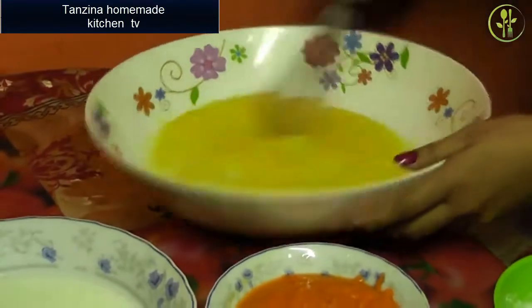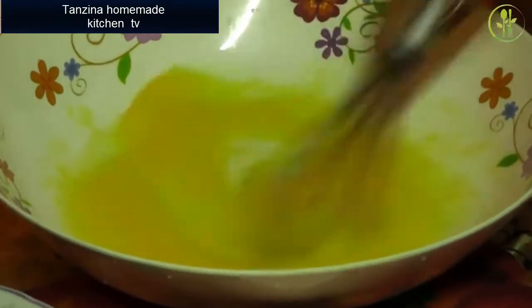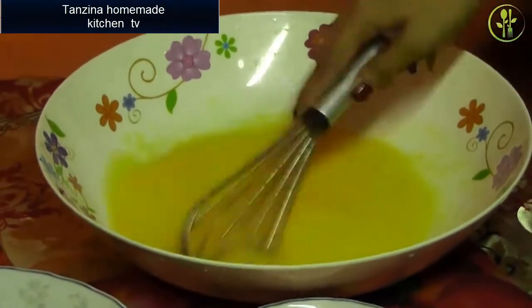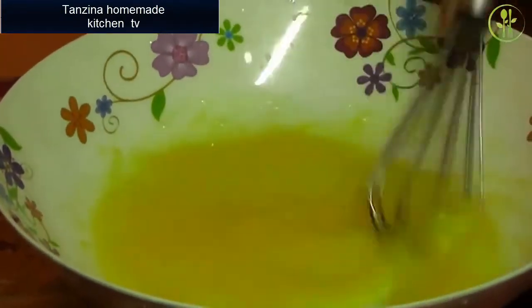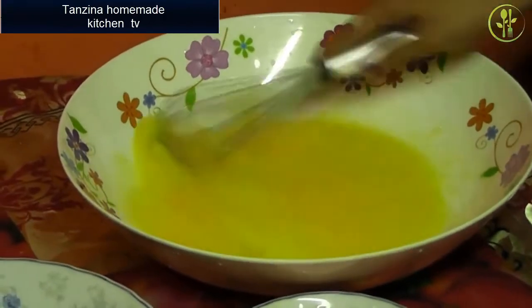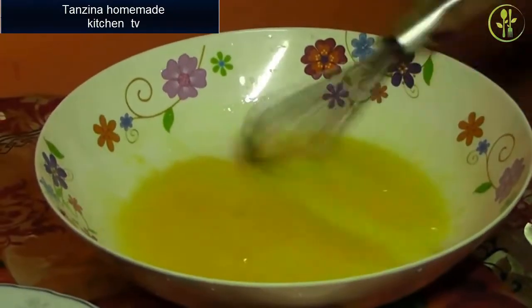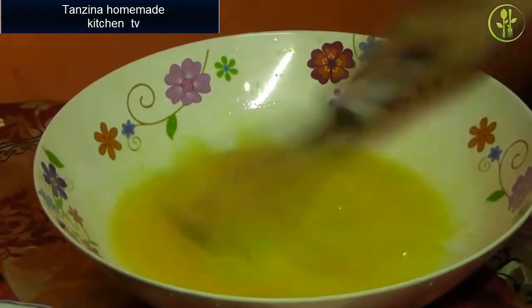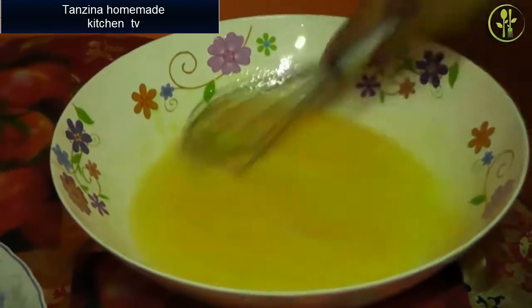We are going to put this in a smoothie. I am going to put it in a bowl and cook it.